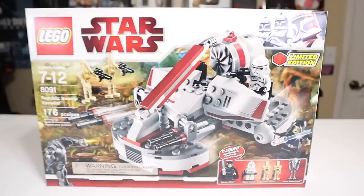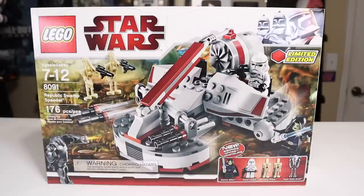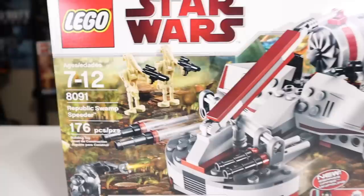This set was also a Toys R Us exclusive, and it retailed for $30. It was overpriced — if you look at that in today's money, that's about $36. Here in a moment I'll show you guys what comes in the box. There's a lot of box bloat, so kind of unfortunate in that way, but the box art is pretty attractive.